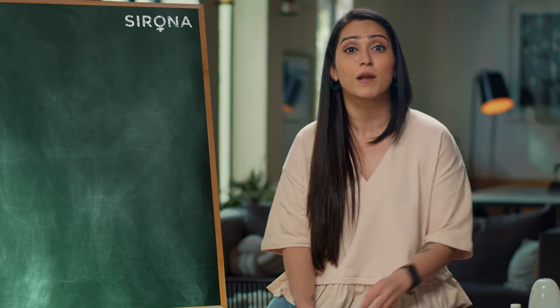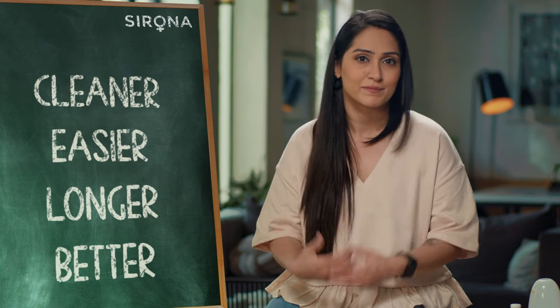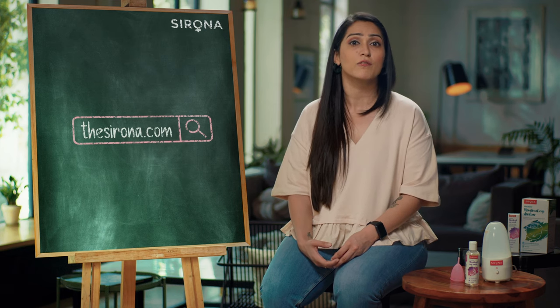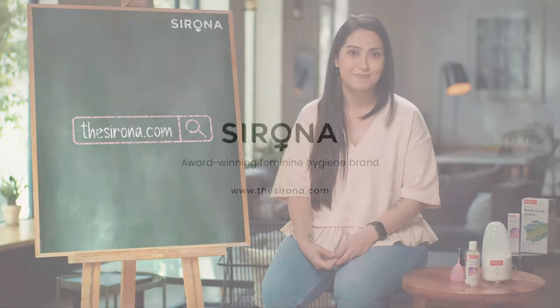It just cleans the cup and removes any stains and odour. And with these 2 innovative and essential products, your Sirona cup life becomes cleaner, easier, longer and just plain better. Just log on to thesirona.com and discover our innovative range of period, intimate and toilet hygiene products.